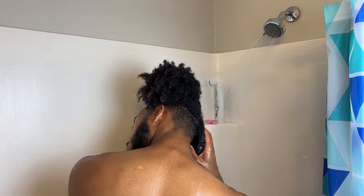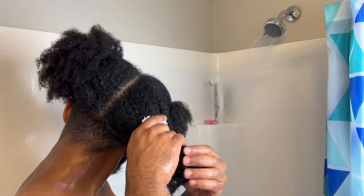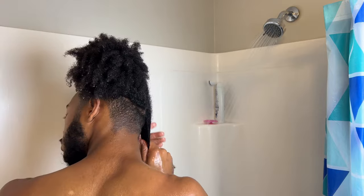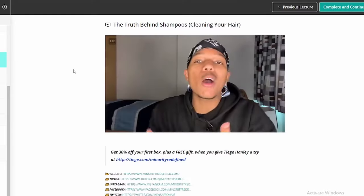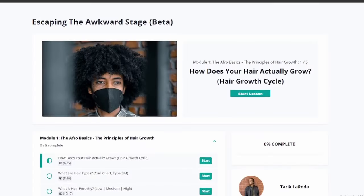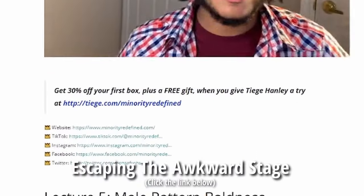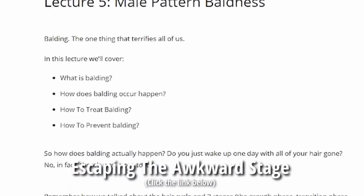After I feel like the section is thoroughly clean, I'll rinse out the shampoo and go in with my deep conditioner. We're not wasting any time by using a rinse out conditioner. If you don't know the difference between the two, I have a five part series that goes over what hair products you absolutely need in your hair journey. I even offer an 18 page PDF covering low porosity versus high porosity hair, all available in my online course, Escaping the Awkward Stage — click the link below in the description.